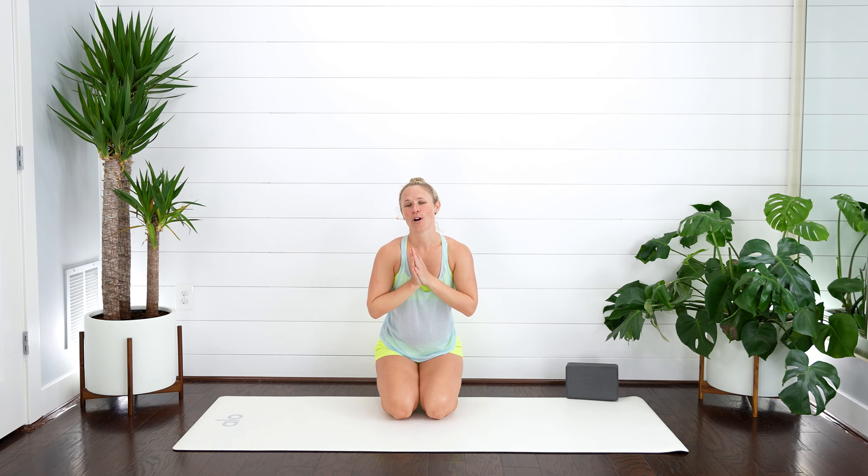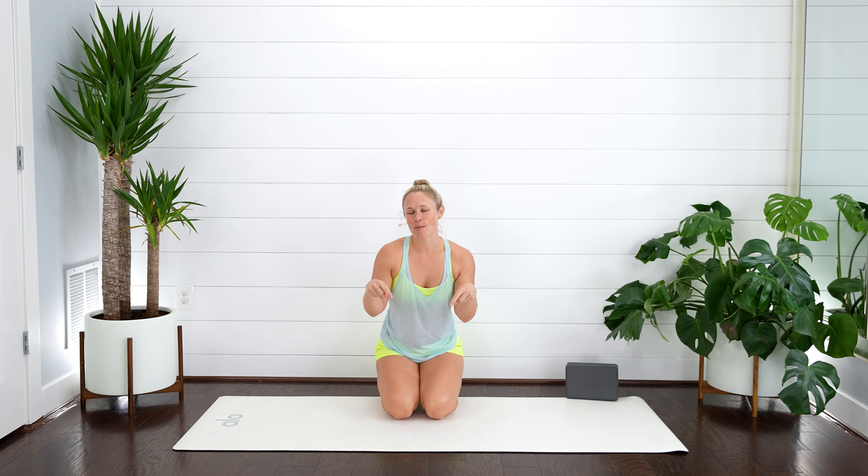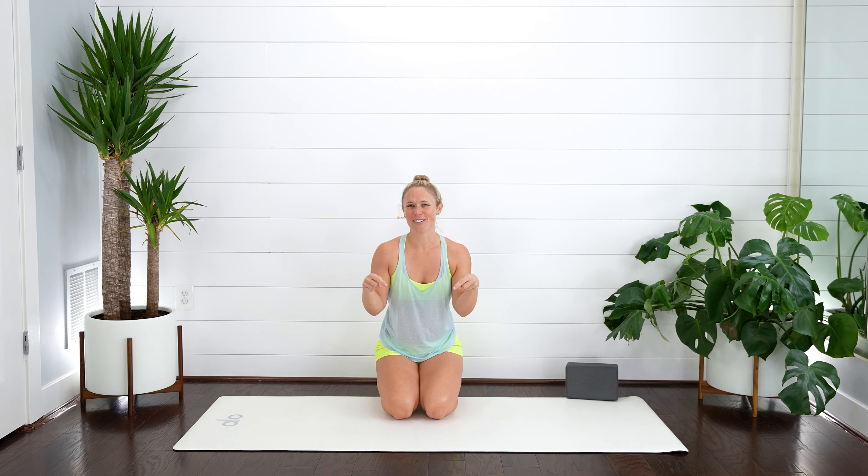Bring those hands down towards heart center. Remember that consistency is key, and it is so important that you're feeling both the lengthening and that activation. If you're still struggling with the breathing or not sure what you're feeling, I've got some stuff for you down below in the description box. If you like this video, go ahead and give it a thumbs up — it helps share it with other people. I'd love to know down below in the comments which one was your favorite. Keep up the good work. Until next time. Namaste.